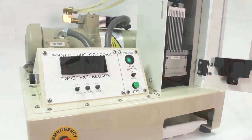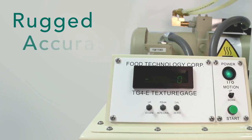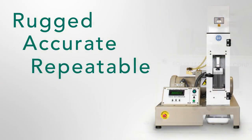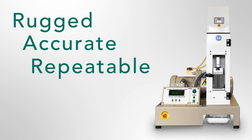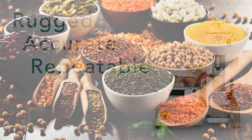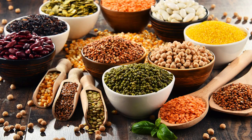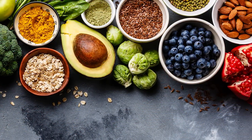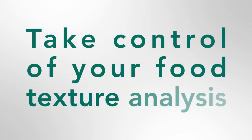The FTC tenderometer is a rugged, accurate and repeatable instrument for measuring the tenderness of peas. It is also suitable for bulk testing other legumes and ingredients including chickpeas and many other vegetables. Food texture: if you don't measure it, you can't control it. Take control with Food Technology Corporation.